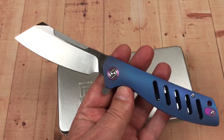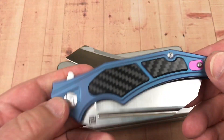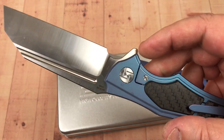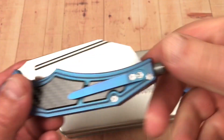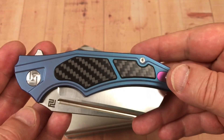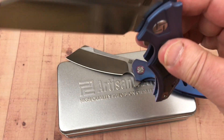They've got knives in carbon fiber laminate, and titanium with or without carbon fiber inlays — like the Apache here, which is also M390. Cool knife, different colors available. The Apache came with a glass breaker on the end that you can unscrew and take off. I'm not sure I care much for the glass breaker — if I was going to carry it, I'd probably take it off.